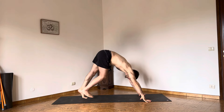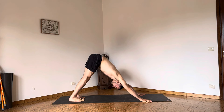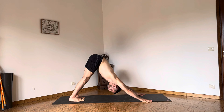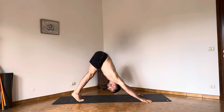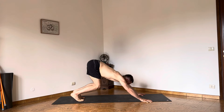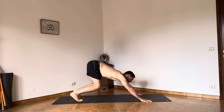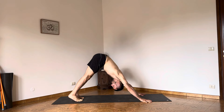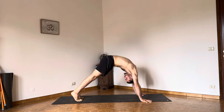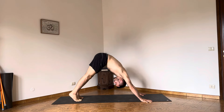Step back to downward facing dog. Now press the hands into the ground and take the armpits towards the knees, extending the spine ever so slightly. Lift the heels up, posterior tilt, big wave. And back. Allow your head to move with the hips — the hips begin the movement, the spine receives the information, the head is finishing the movement.